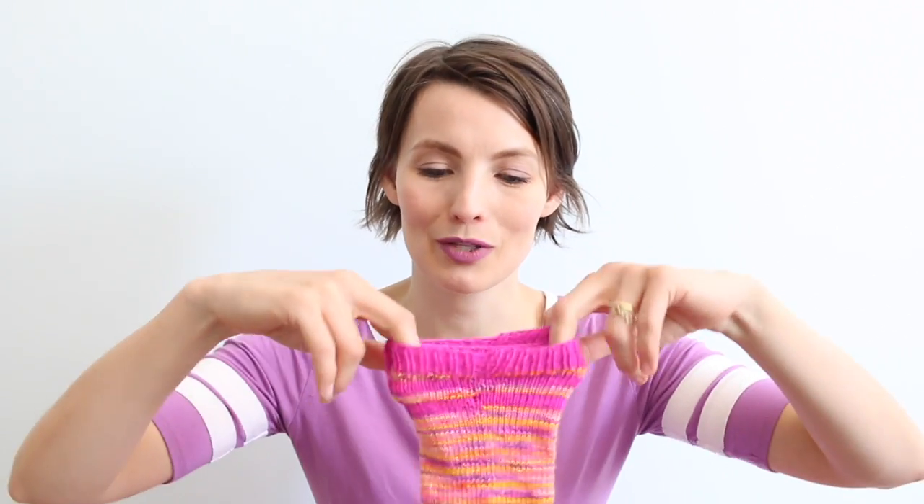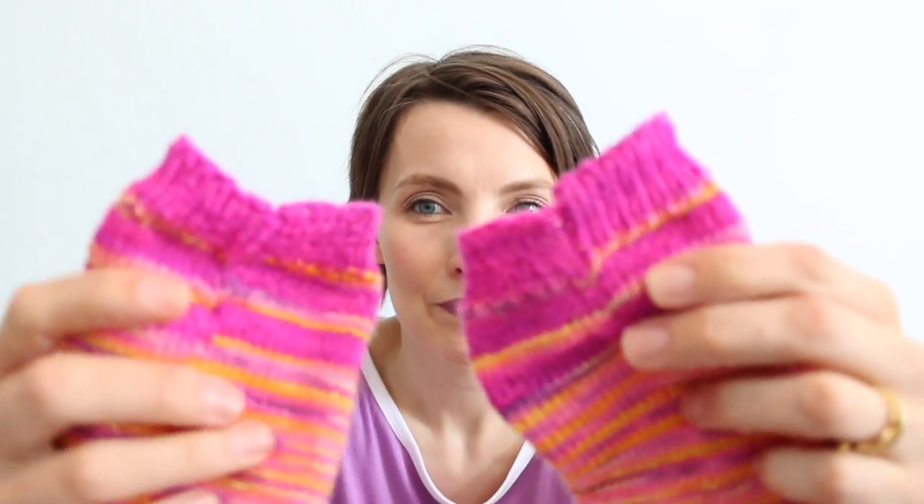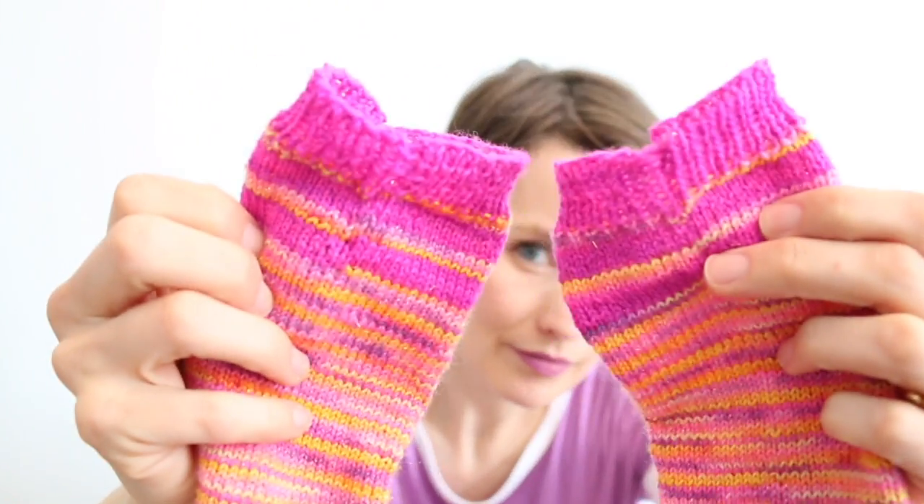And then when I bound off the top — every time a pattern says bind off loosely, I think I'm doing it loosely and then it turns out I'm not. So these are tight, and one of them is tighter than the other, and it's hard to get on. I tried to fudge a little bit right there so that it was a little looser, but they're a little bit hard to get on. But once they're on, they're fine, and they stay up, which is the most important part.